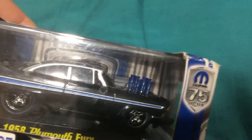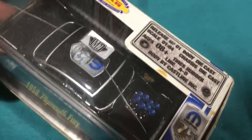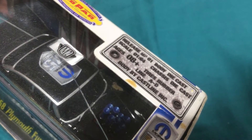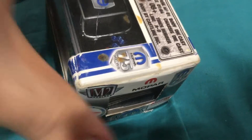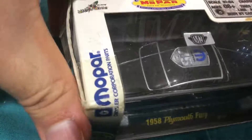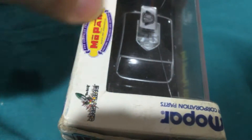We'll start with the side of it, top of it, and then the front of it. That's the back end.